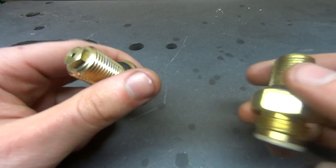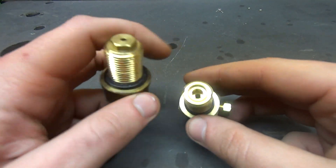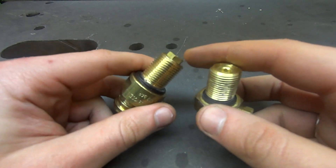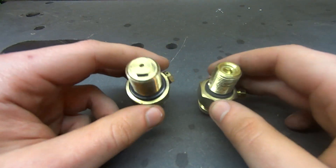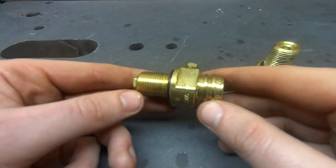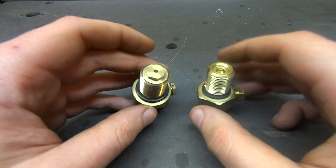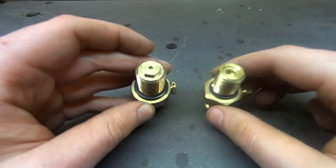Either way, the bottom of these valves are going to be one of two designs. Some of the later SodaStream versions use this design and some use the other. What it is, is just a plug in the bottom — it's either going to be an Allen or an external socket head type.